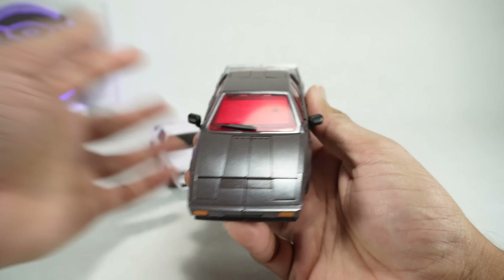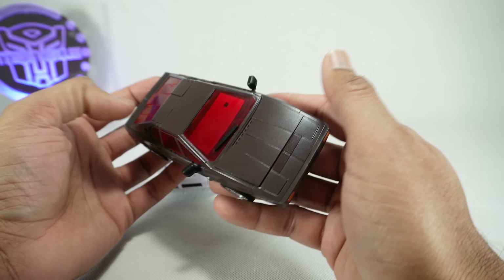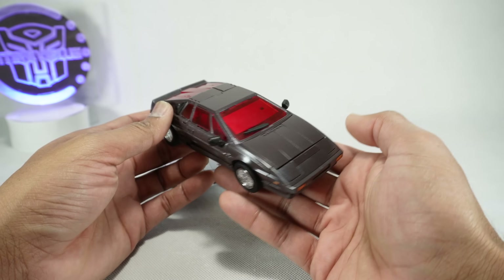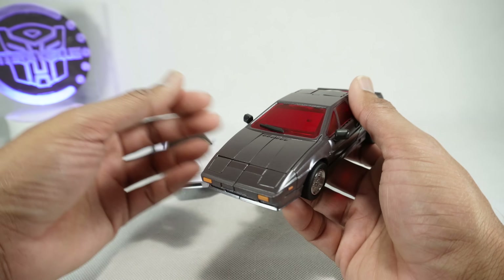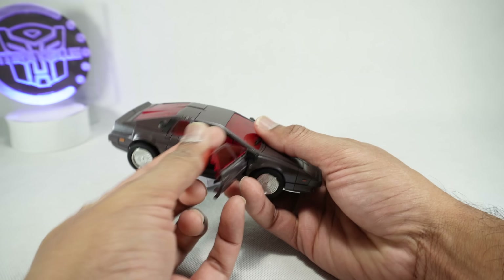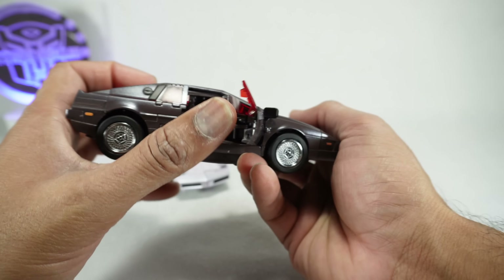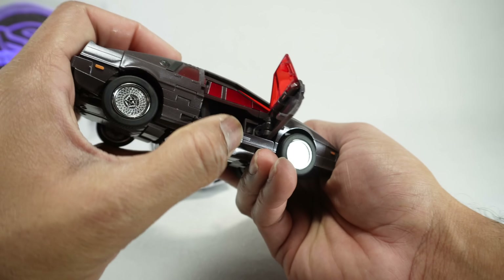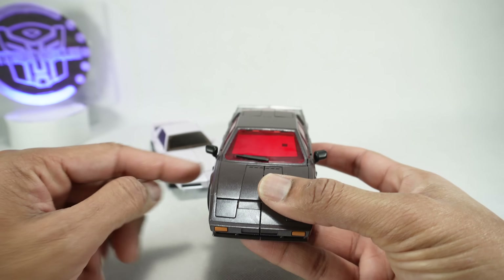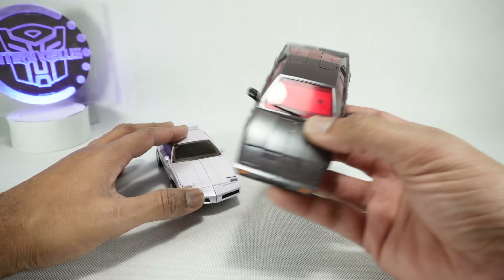Now let's look at Fury. He's done in more of a brownish gray — I kind of wish it was black or a darker color; the brown just doesn't quite look right to me. He has pretty much the same features: you can open up the door, there's an inner door, and you get the seats and the steering wheel. This one has a metallic red which we'll see in robot mode. He's got nice big black review mirrors, whereas Fast has smaller white ones.